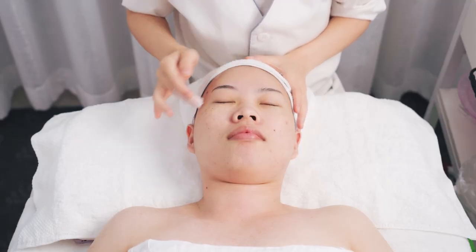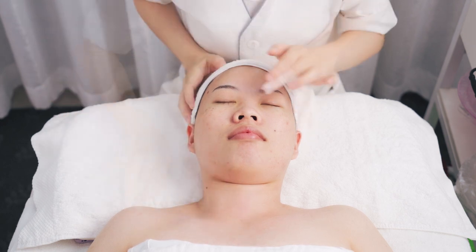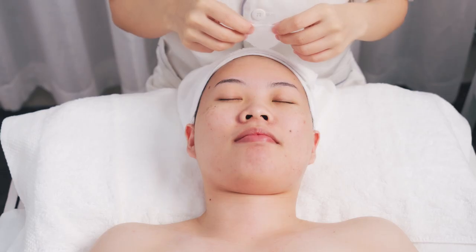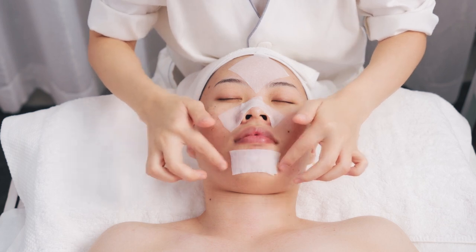Apply toner. Apply coating pads with blackhead expo liquid on the T-zone, plus hot steam. Operate for 3 to 5 minutes.